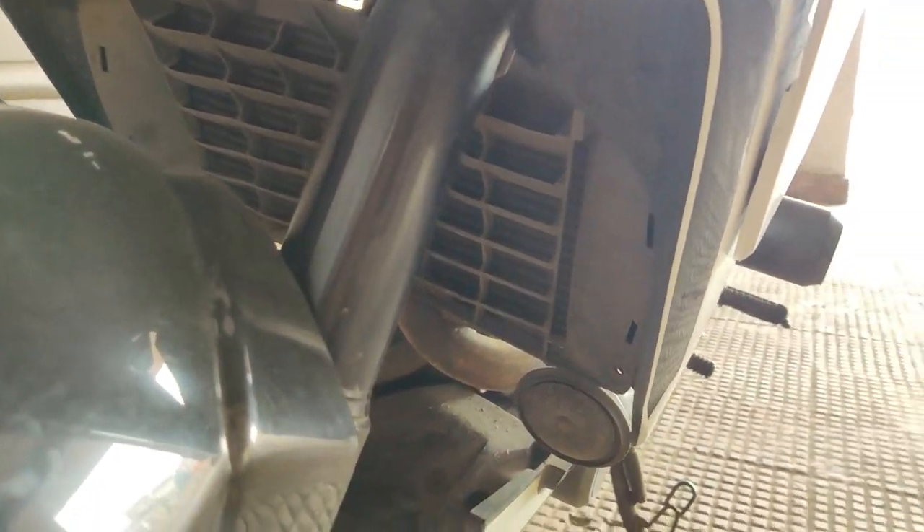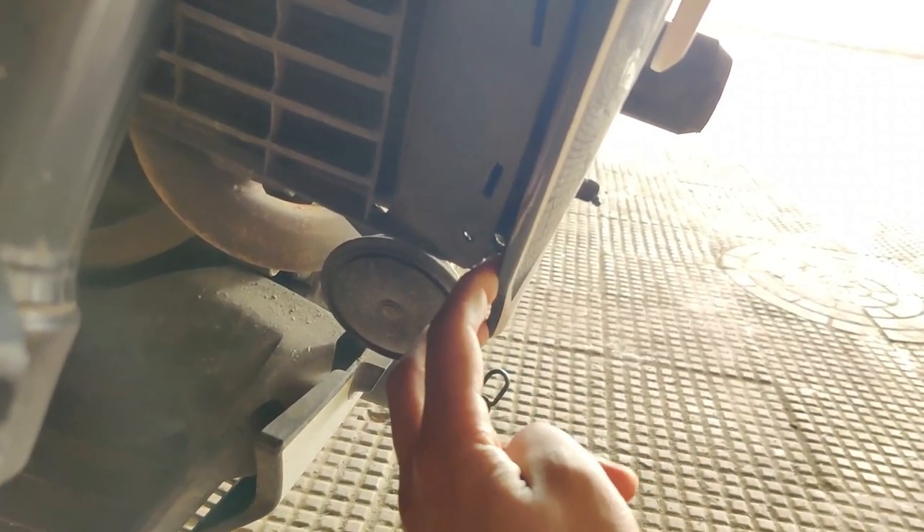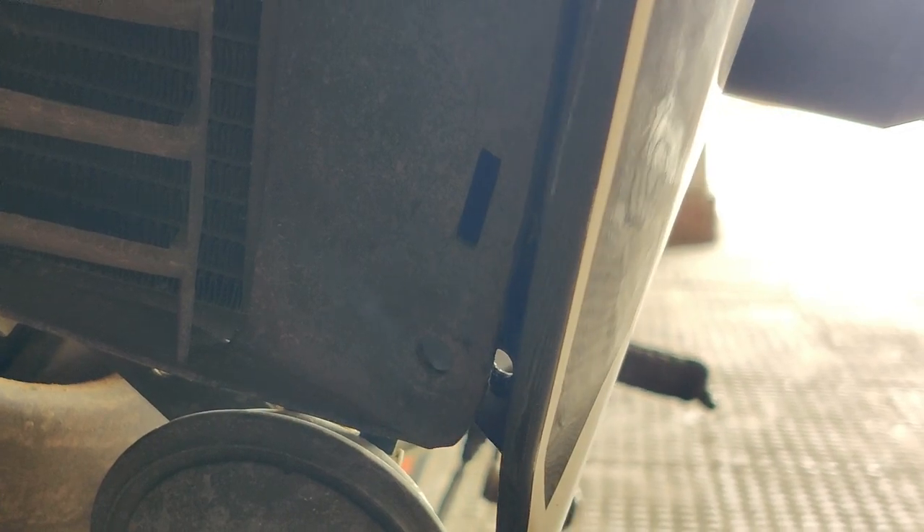Right after you have installed the entire kit the way it is shown, you would see there's one section of the kit which is still left — this area over here. There would already be a hole on the kit, or there will be a small provision where you need to get the drilling done. This is how it should look — it's on the lower section of the kit. All you need to do is align it with the radiator cover and drill a hole onto it.